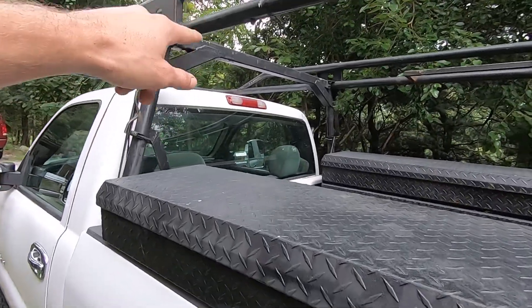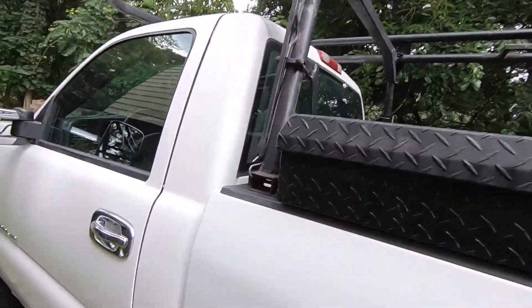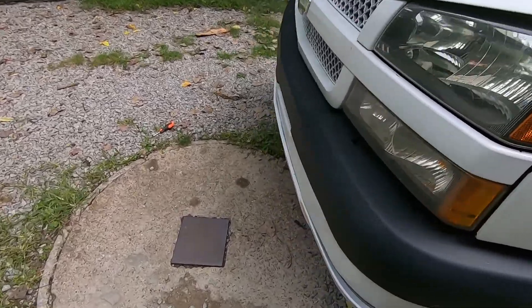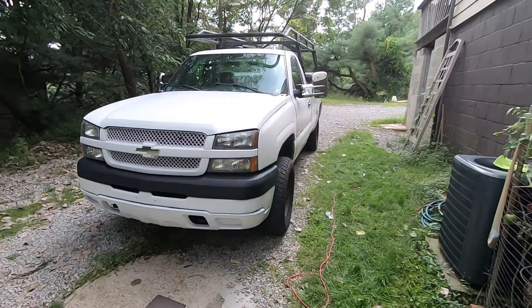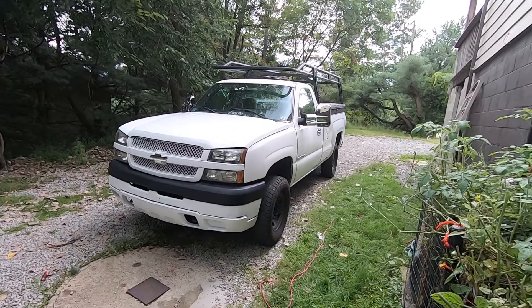I've got a lot of stuff planned to do still. I want to weld in a little window protector back there. I think I'm going to get a front hitch and put a winch on the front, just because it's two-wheel drive. And if I have a winch, then I'll never be afraid of being stuck.